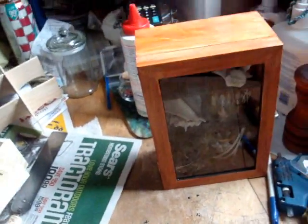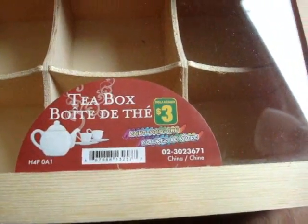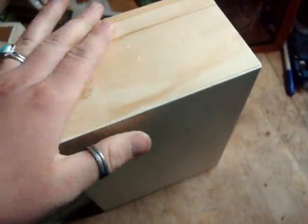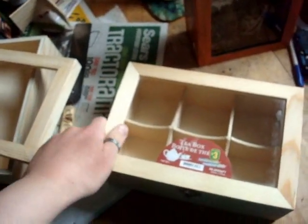I'll just set this to the side and show you how the box comes. So this is what you are going to pick up at the Dollarama. It's a $3 tea box. This is glass. They come pretty rough — they are in the craft section so that you can paint it up however you like. Just a pretty basic thin plywood construction here.